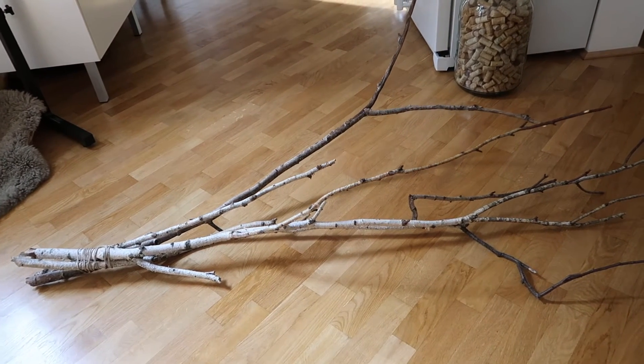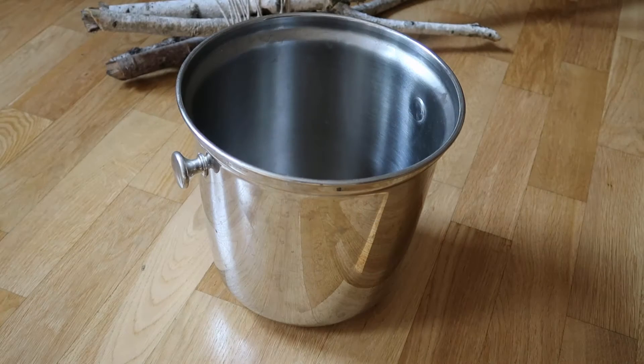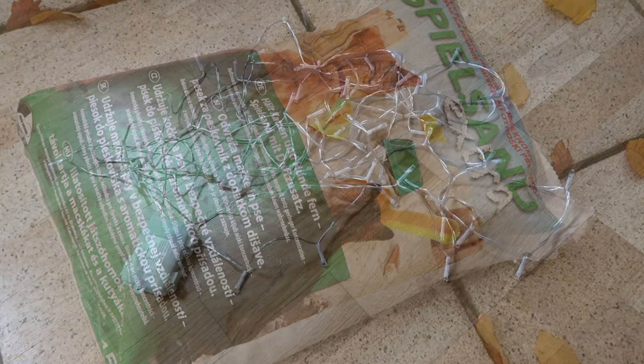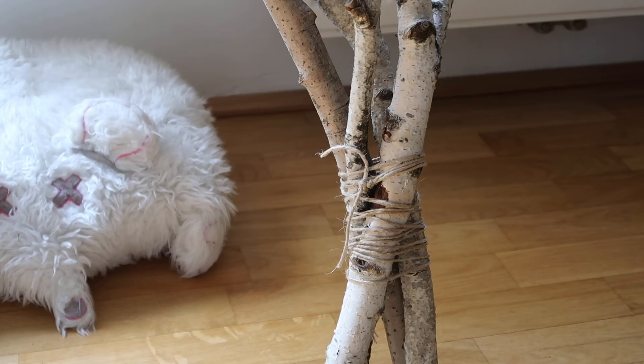For my creepy Halloween tree, I collected a few interesting tree branches in the woods. Next I took a champagne bucket we had at home that we basically never use. I also bought a bag of sand and an LED light chain with batteries. This light chain has a remote control and several programs, and I will link it down below.